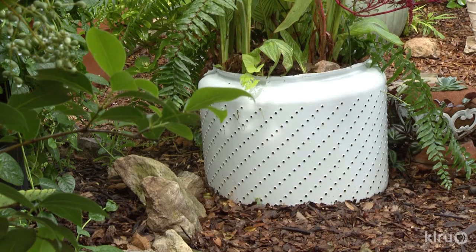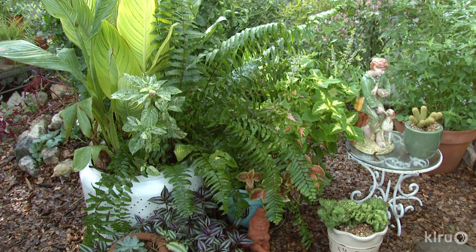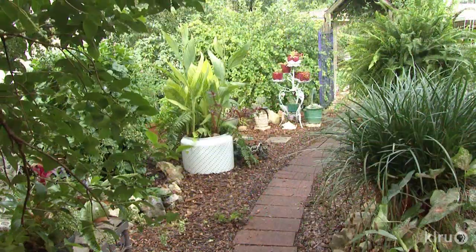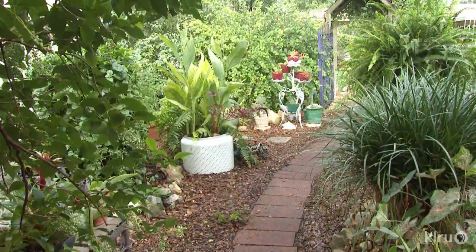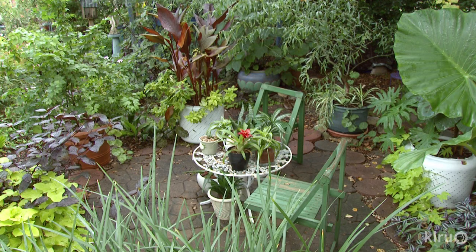Her five-dollar finds at a washing machine repair shop already came with holes. This is the inside, the spinning part of the washing machine — about 20 gallons. They have little tiny holes around them, which gives them a nice design. She enclosed the inside with heavy plastic to keep in the moisture and keep the soil from running out. They actually look very elegant.